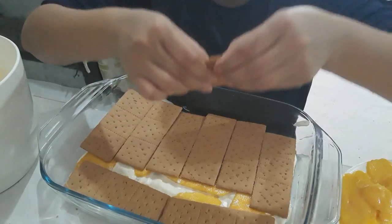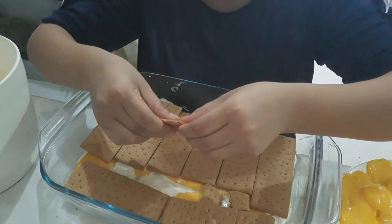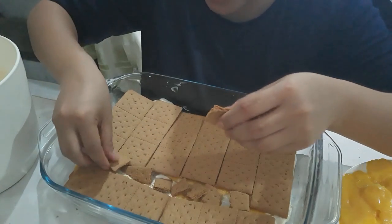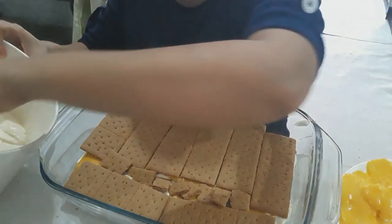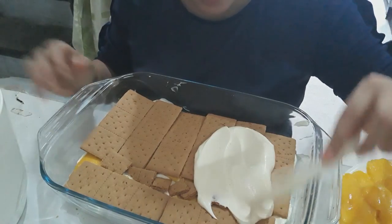If there's something sticking out, we must put it like that to cover up — we can cut it off to cover up. Actually this won't be seen because we have the sauce or cream on top. After that, we put back the cream again. Okay, look at that how it looks like.